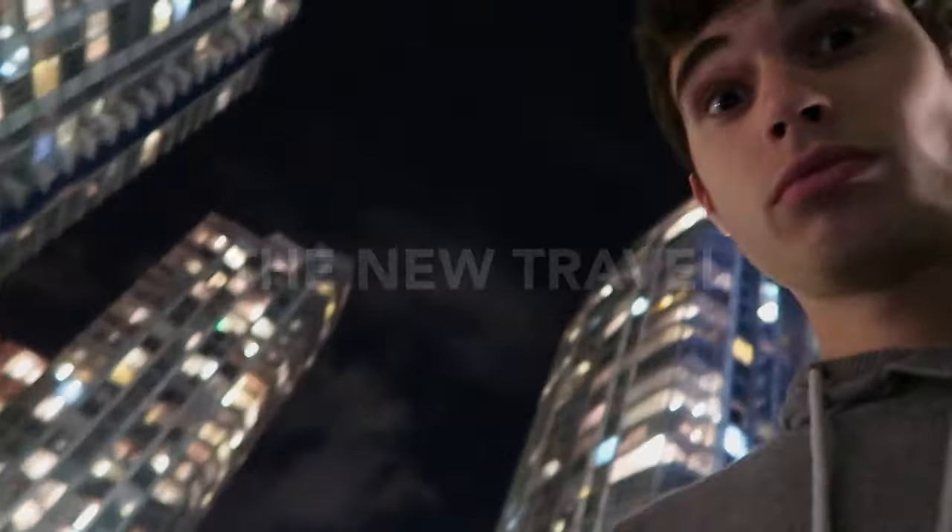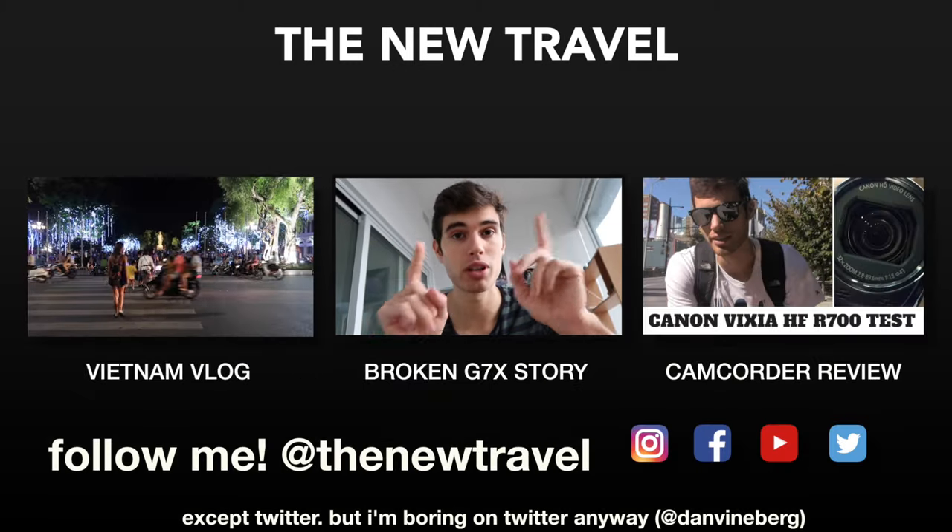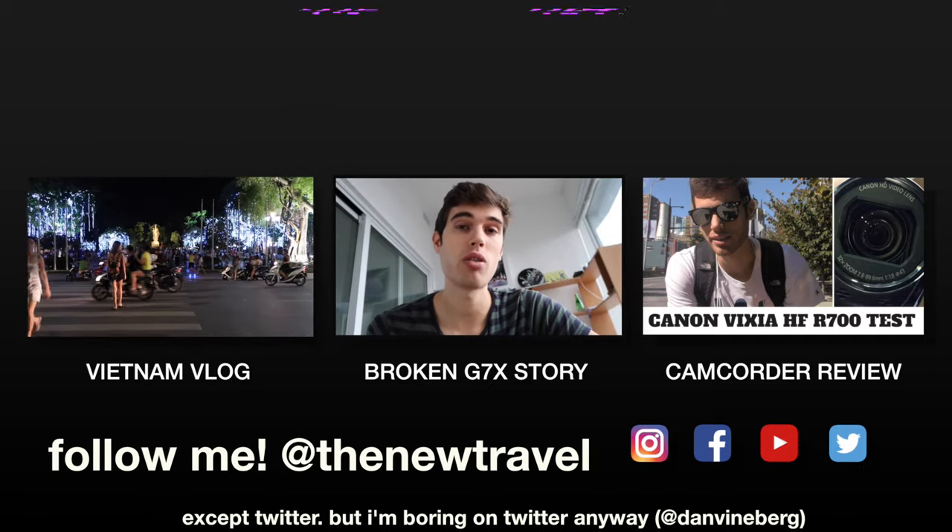All right guys, I'm back in Vancouver — that was a little taste from one of my Vietnam vlogs. If you're interested in seeing more from Vietnam I'll link to that vlog at the end. I'm also linking to another video about the time my Canon G7X Mark II actually broke and I had to send it to repairs. My camera was out of warranty and I managed to get Canon to fix it for free — so if you want to know how to maybe get an out-of-warranty camera fixed for free, watch that one too. Before I go, I do have one more very important note about this camera, which requires a bit of story time.